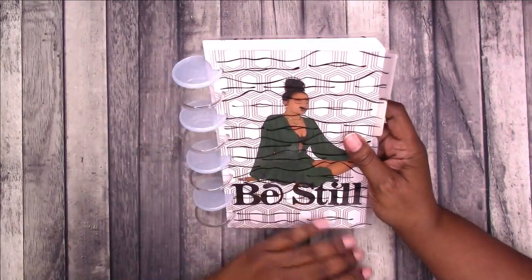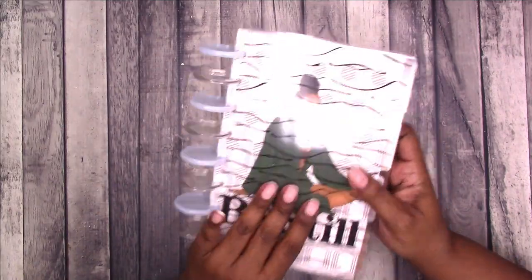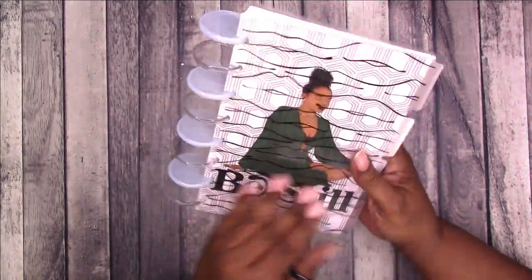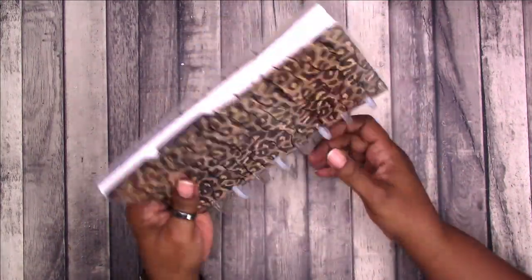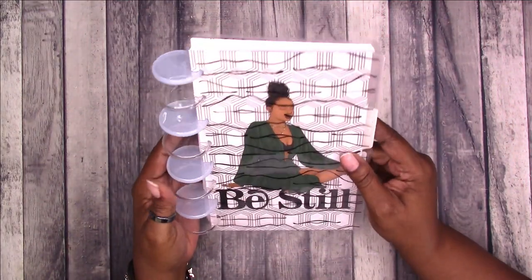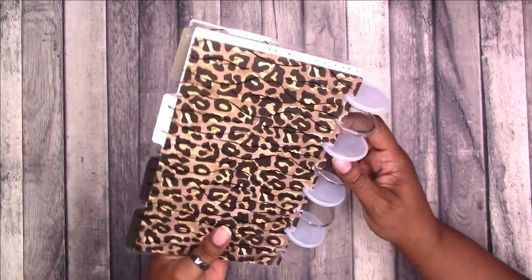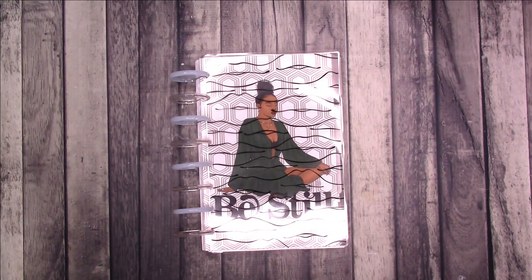And that is it for at least getting it ready to go. This is what it looks like. Don't forget to shop the sale on the 21st at 9 a.m. Pacific Time — I will put the other time zones in the description box below. I hope you enjoyed this video; if you did you may be interested in these other videos. Thanks for watching and I'll talk to you later. Bye!